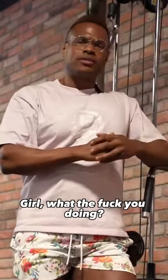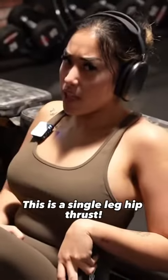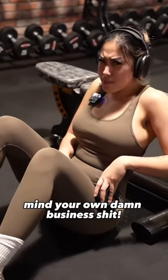What the fuck are you doing? You're always finding some way to make yourself look dumb. What do you mean? This is a single leg hip thrust. I'm just putting it on one leg. Mind your own damn business.